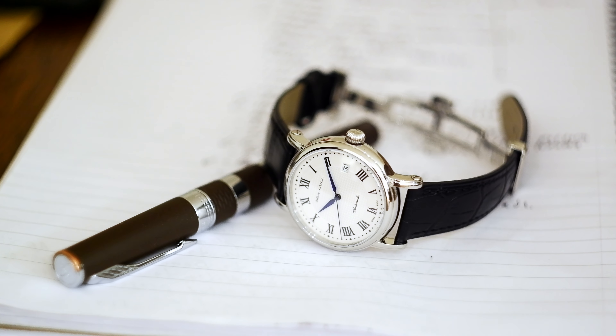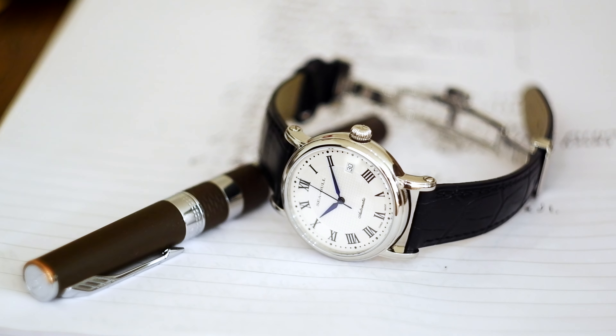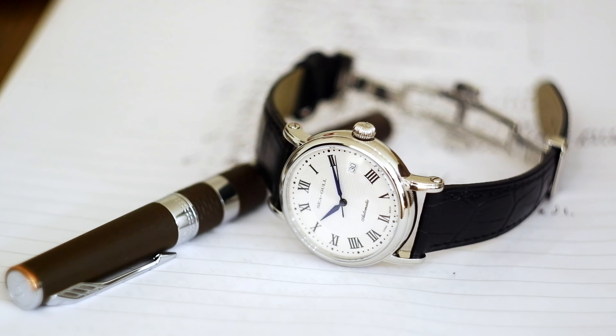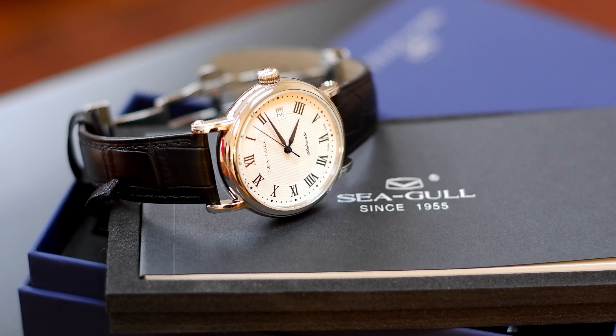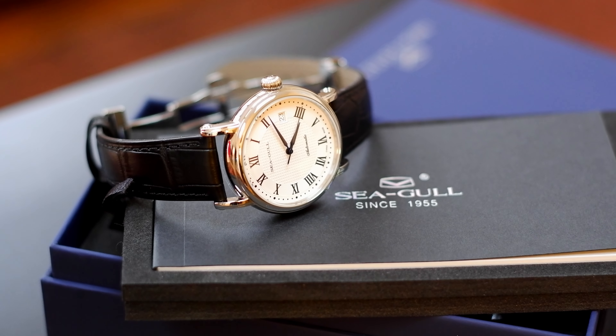First and foremost, I think it is important to note that this Seagull is not your average AliExpress brand. Seagull, or more accurately Tianjin watch factory, has been around since 1955 and has a ton of pedigree and history behind it. The brand has changed a few names since it was first established in 1955 and adopted the Seagull brand name around 1974, and has been known outside China mostly by this brand name ever since.